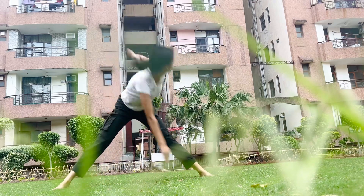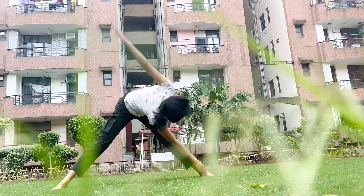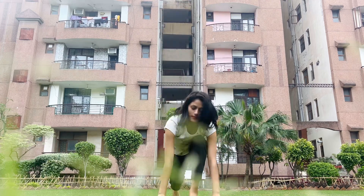I always prefer to do standing toe touches every day. Next is Surya Namaskar, and of course I am adding stretching steps into it.